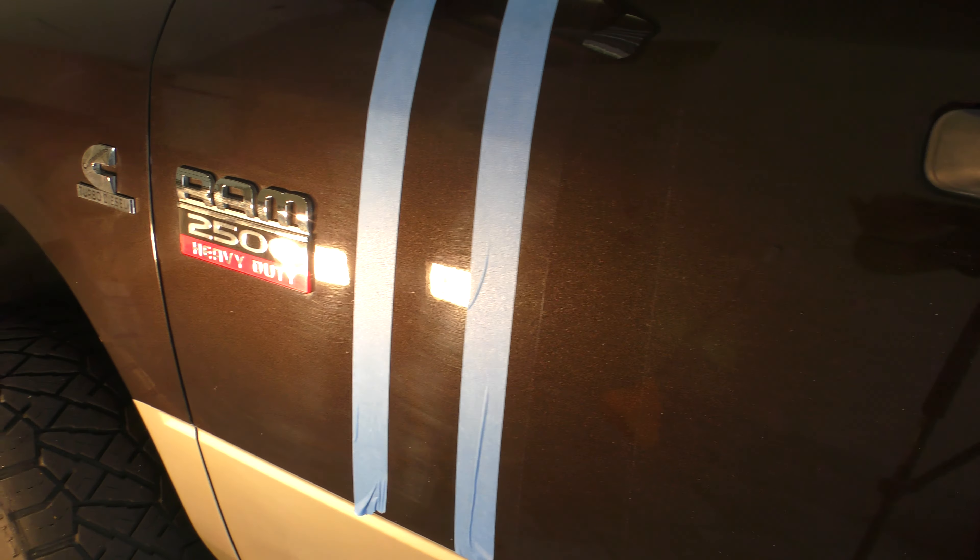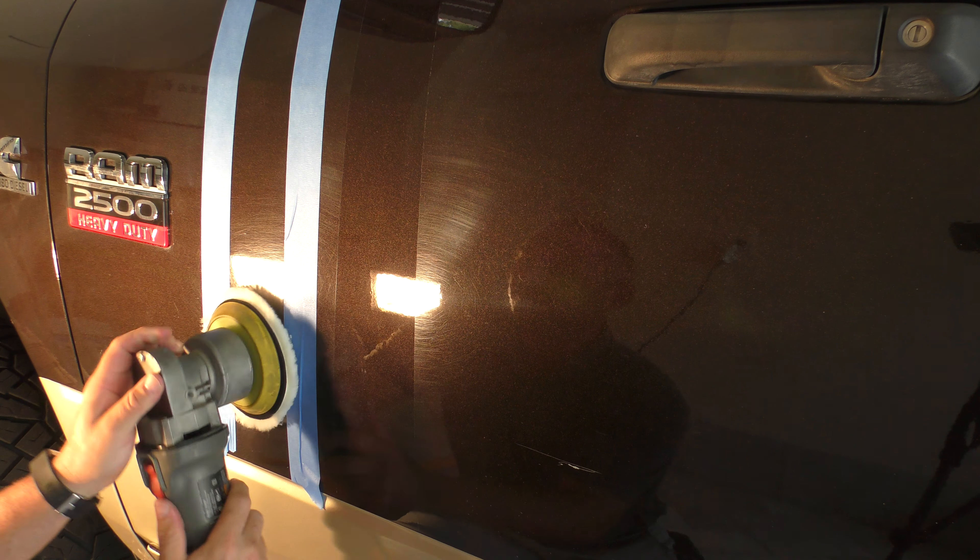We're going to polish that section right there for you guys. We're just going to use a DA polisher — nothing high speed, nothing crazy at all. I've got a new pad called the DA Wool, and you can see how thin it is. It's a great little pad — it cuts really, really good. I'm going to put this on the DA polisher and throw some Step One onto it. We don't need a whole lot because we're only doing a small patch — just a couple of drops. Now let's go ahead and hit it.